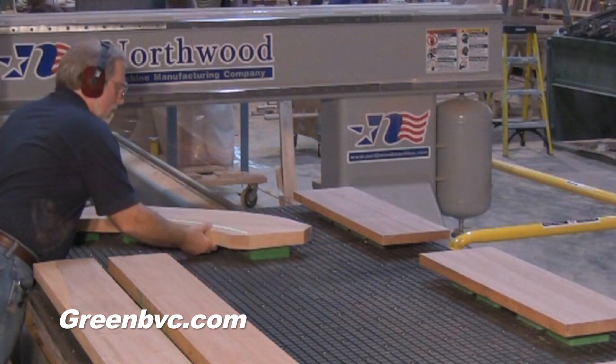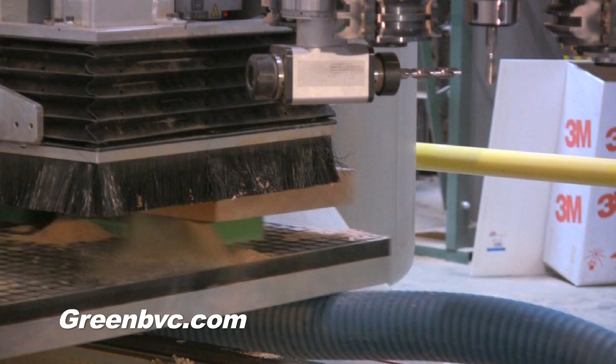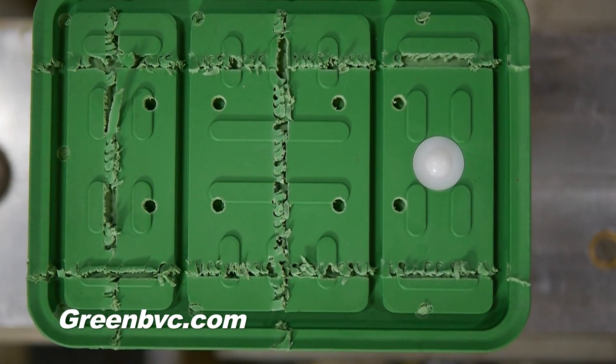No more clogged ports or dust in your vacuum system. Better Vacuum Cups have a simple ball valve to keep the dust out. We had to regularly check the vacuum ports more rigorously for contamination and loss of vacuum due to the machine environment making sawdust, so the ball valve system avoids that greatly.